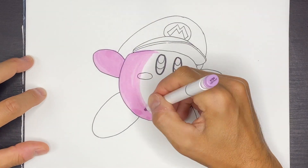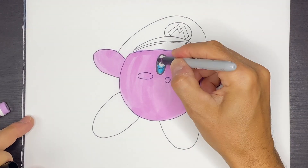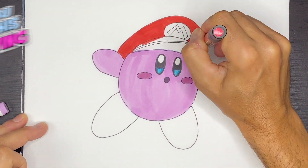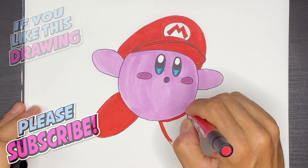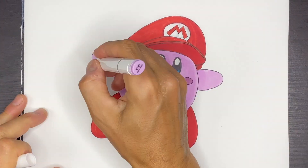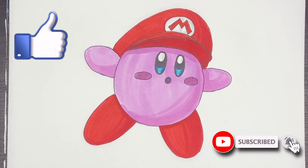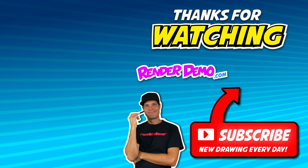Now using some markers, we'll go ahead and follow along as I color in Kirby. I hope you enjoyed this drawing video with me. Please like the video and subscribe to my channel — I do videos like these every weekday and you don't want to miss the next one. I'll see you at the next one. Bye-bye.